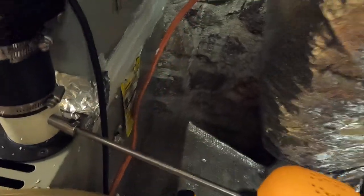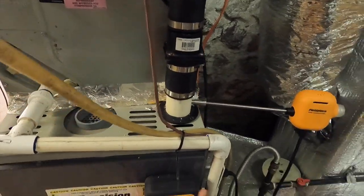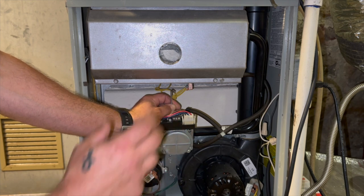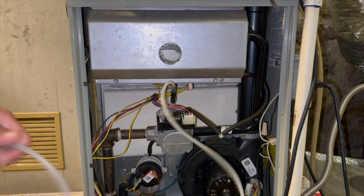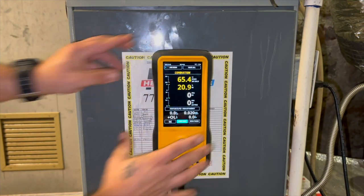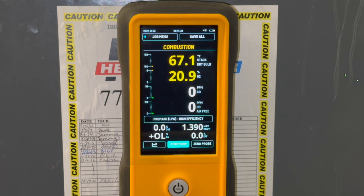We still have to set our probe up for propane since this system is LP. We're also going to hook up the outlet pressure line to the manometer to make sure we're within the desired water column range. Now with the line connected, let's get this thing fired up. Pay attention to the O2 and make sure there's no dramatic jump. Right when it fires up the CO and everything will be all over the place, so give it about 10 minutes to level out before taking a real reading. It's important to watch the O2 jump whenever the blower comes on.